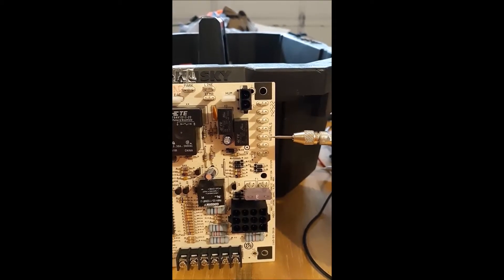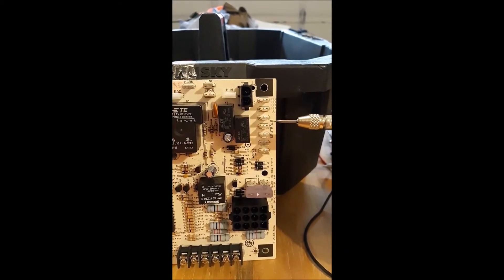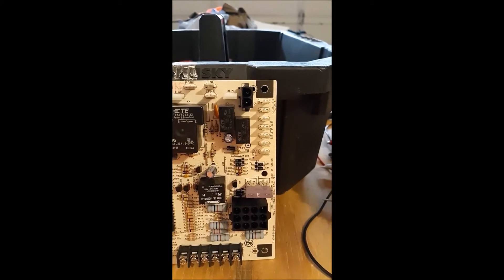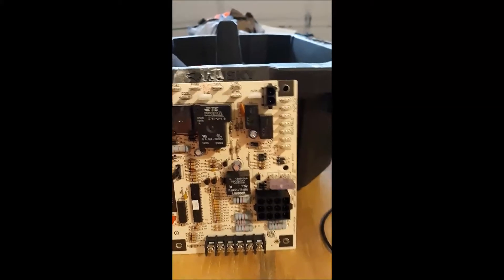All of these neutral terminals are where you'd put your white wires. Your blower motor neutral goes here, the neutral from your main power supply goes here, the igniter has one side connected to this neutral bank, and the inducer motor neutral goes here too. Pretty much every load in the system is going to be connected to that neutral bar — you'll see a bunch of white wires just terminate there.